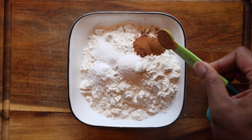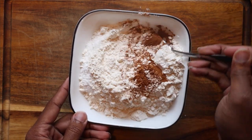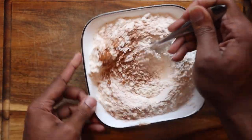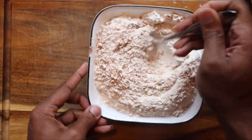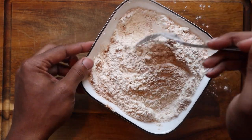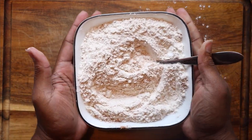Now the reason why we're doing it like this is so that later on down the line, we don't overwork our batter because you don't want to end up with a tough bread. Once you get that nicely incorporated, you can go ahead and sit that to the side.